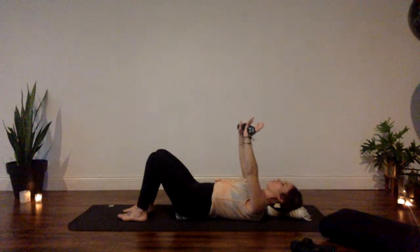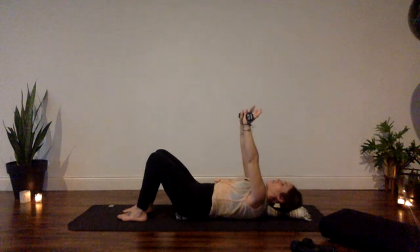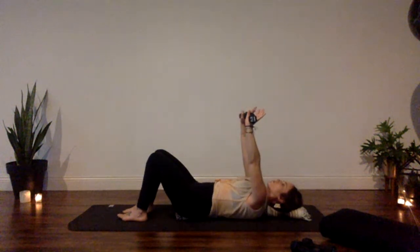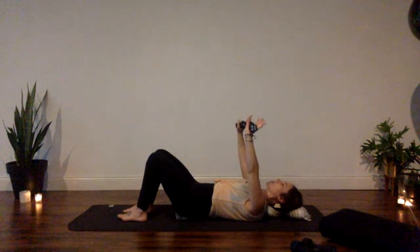Stability at your center supports all the rest of your body and functioning as optimal as possible. Your breath really initiates the speed that you're moving, so try to move just with your breath, keeping your arms shoulder-width distance.